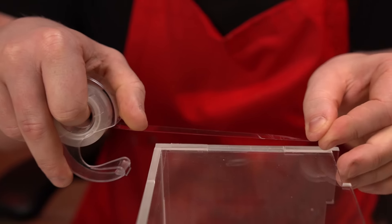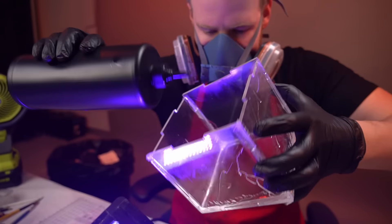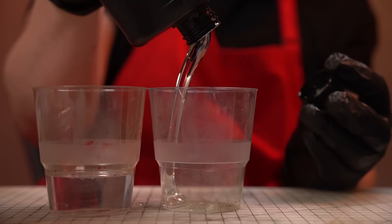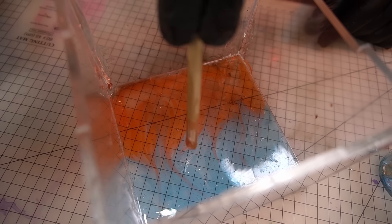All right, resin time. To start off I create a thin foundation layer of completely plain UV resin along all of the creases of the box and then as a flat layer on the bottom. Then I start to work on the background with a gradient mix — using alcohol ink mixed into UV resin. Blue at the top for the night sky and orange at the bottom for the flames that are going to be engulfing our character.